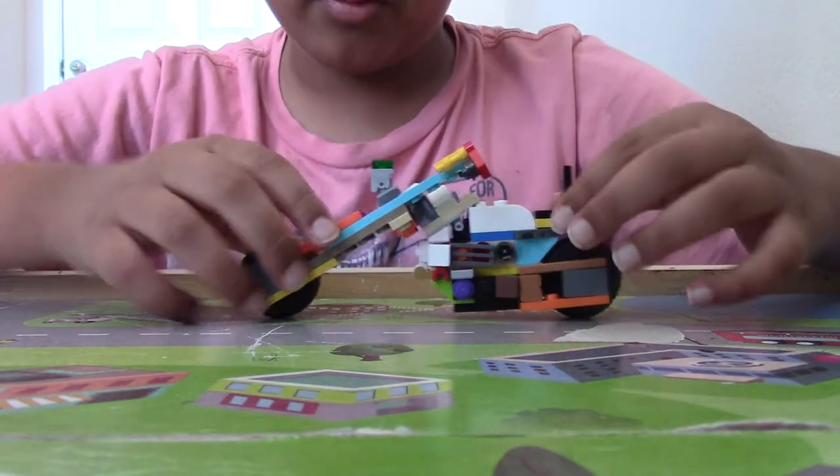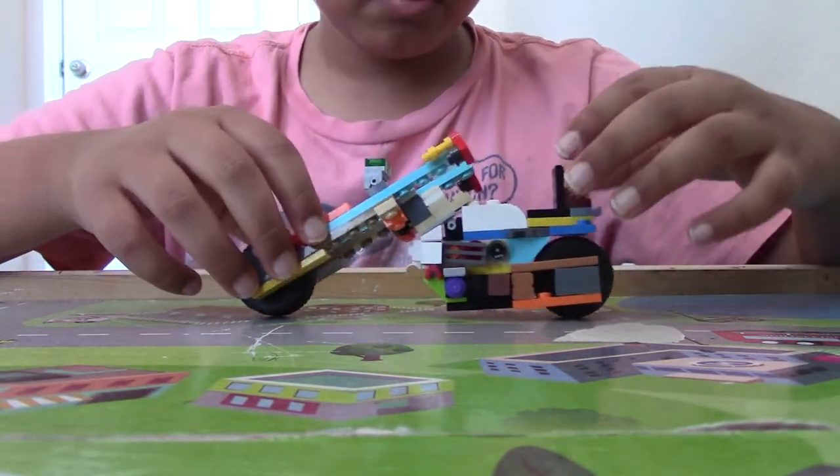Hello guys, today we'll be building this little motorcycle. It's a chopper.